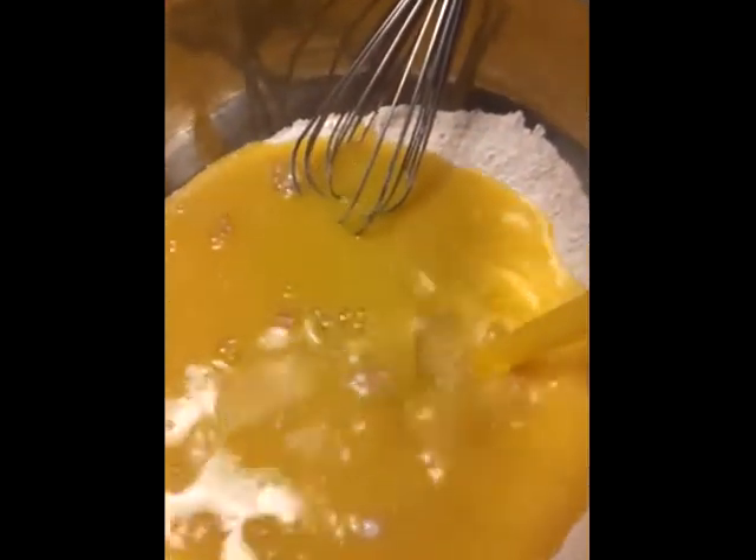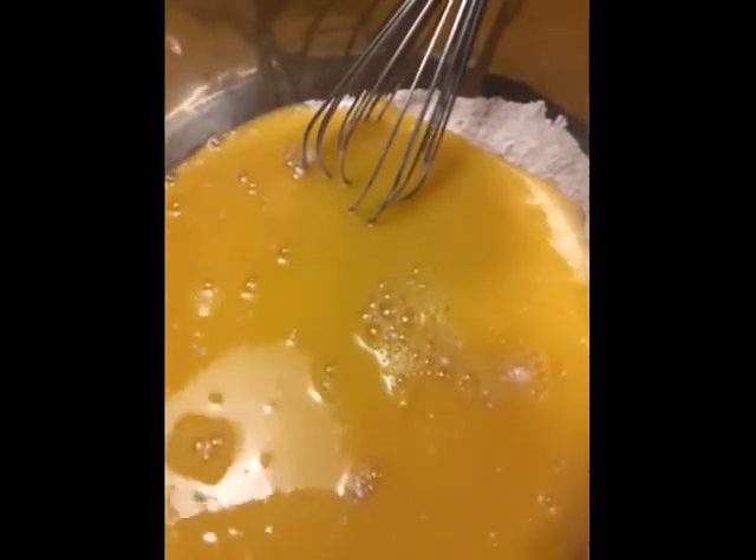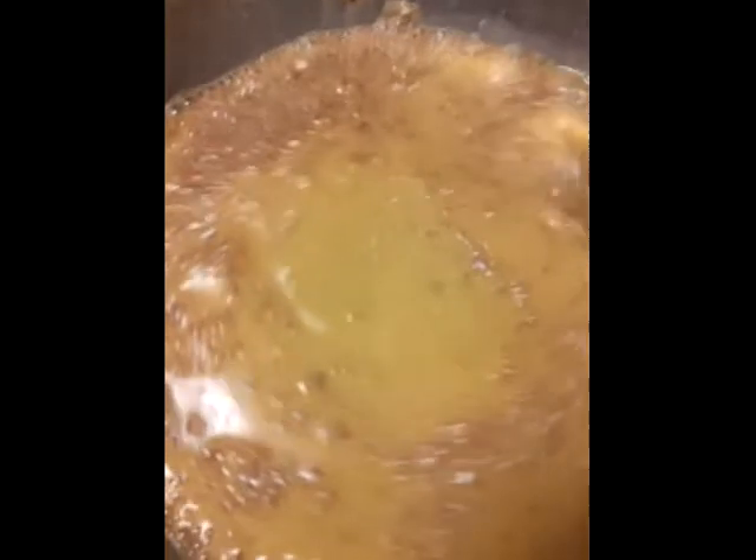Now we're going to go ahead and add the orange juice. This is pulp free — nothing added, because I do not like anything added to my juice. No vitamin C, no additives. I like it all natural.